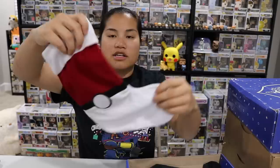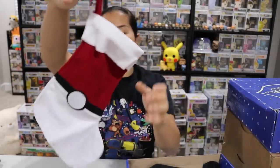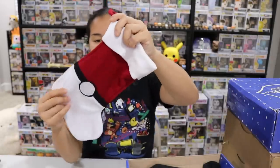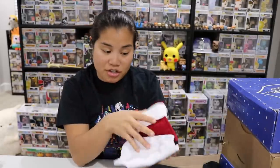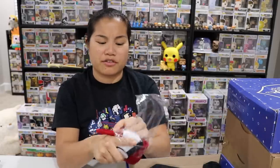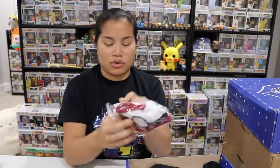Next we have what looks like a little stocking in the design of a Pokéball. There should be a little hook so you can hang it. This will be great for next year — sorry I didn't open this sooner because then I could have used it this year. But you guys know what I mean. That's cool!